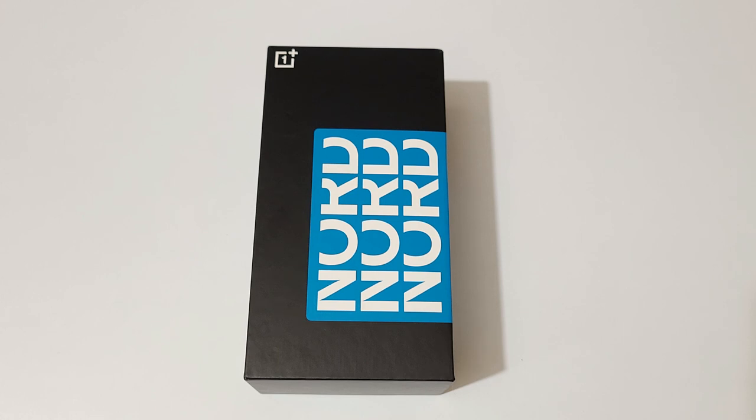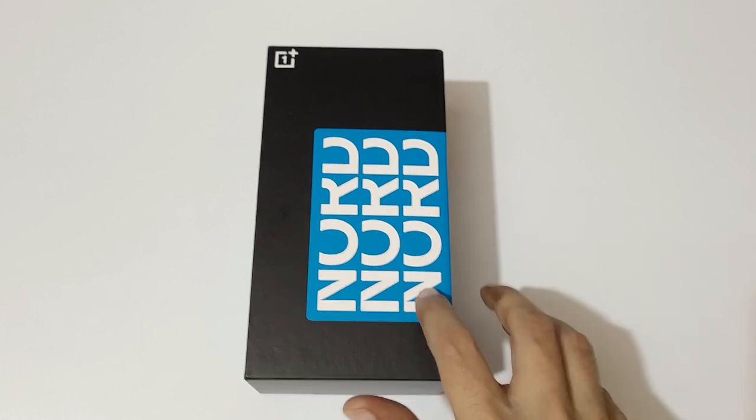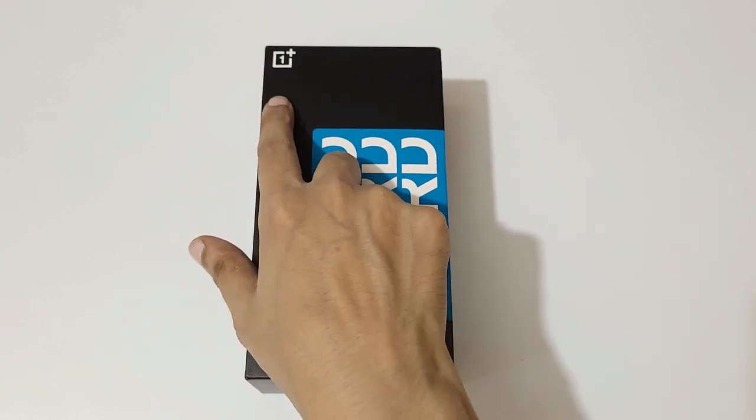Hey guys, welcome to my channel. In this video I'm going to do the unboxing of the OnePlus Nord CE3 Light smartphone. I've quickly opened it up and you can see 'Nord' branding of OnePlus all over the box.